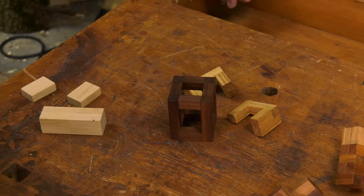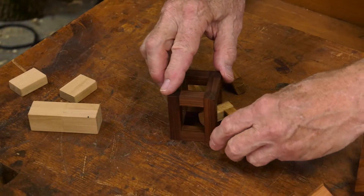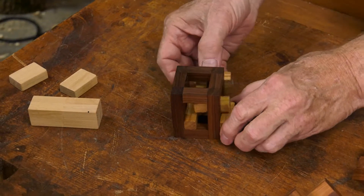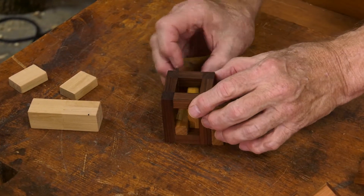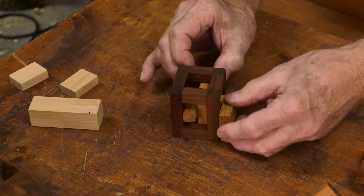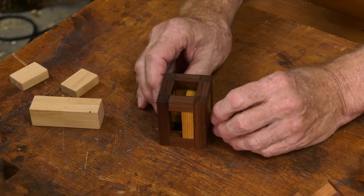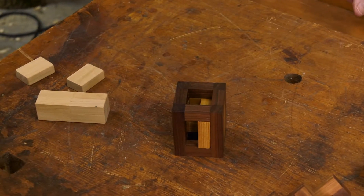Now put that back together. In reverse, we put this in this way. Come over here like this. We rotate that way, rotate that way, and it's together. Voila, there's a solution.